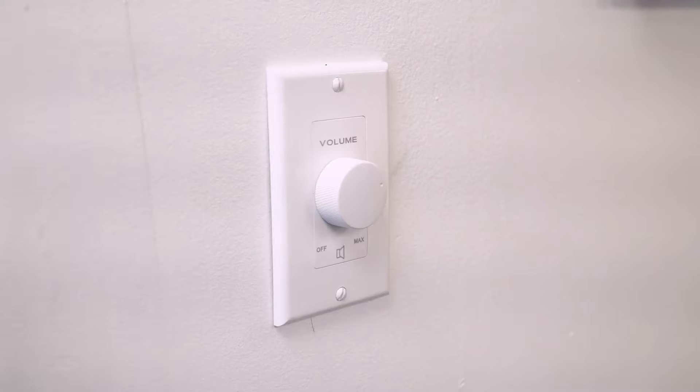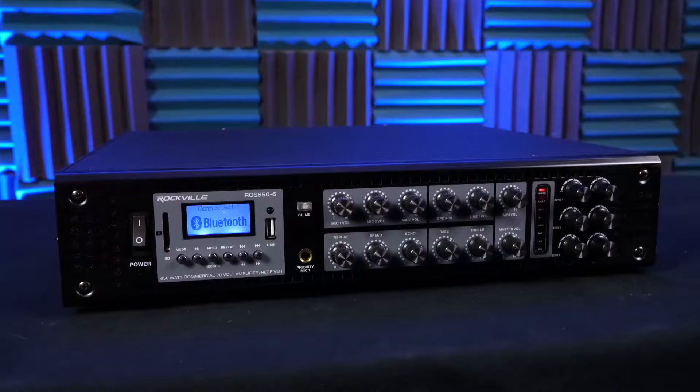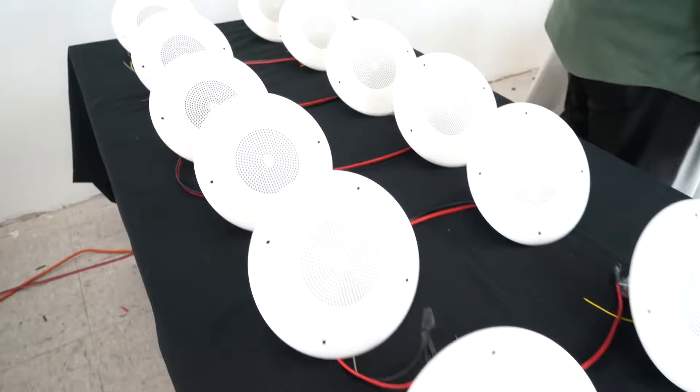These wall controllers give you the ability to control the volume from 70-volt and 100-volt speakers running off a single-zone amplifier, or with a multi-zone amplifier you can use several of these to control the volumes of different zones independently from the wall. Because this is a 70-volt product, it will work with any brand that makes 70-volt items — you can mix and match components freely.